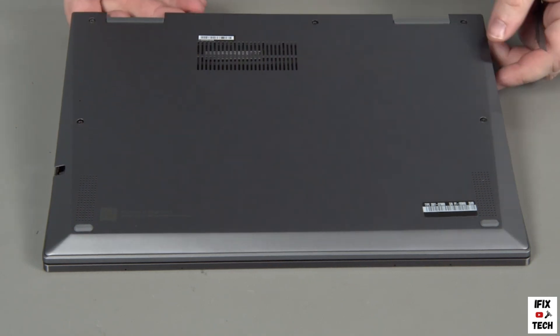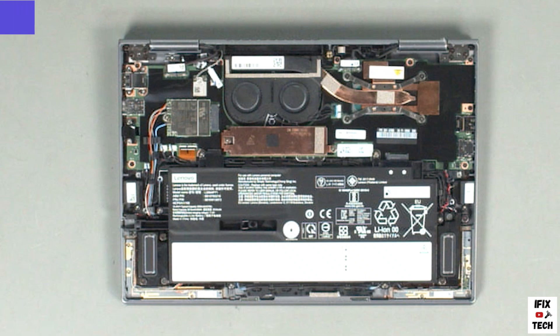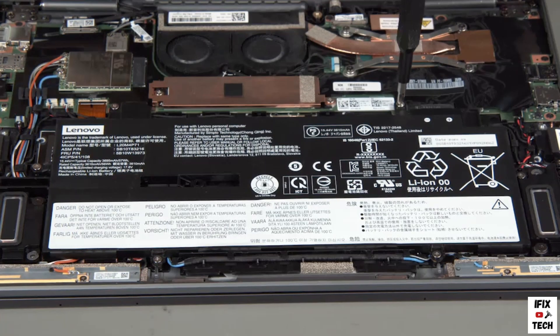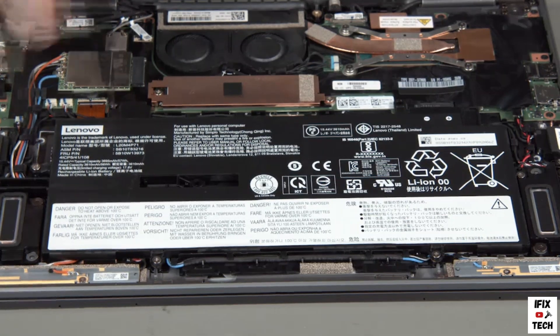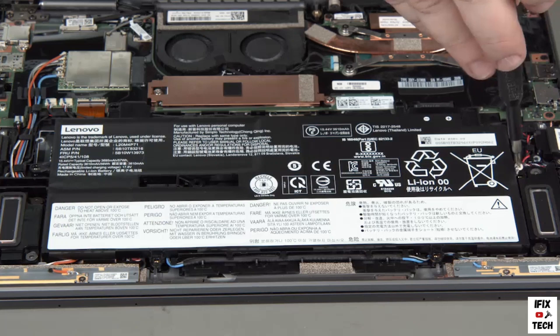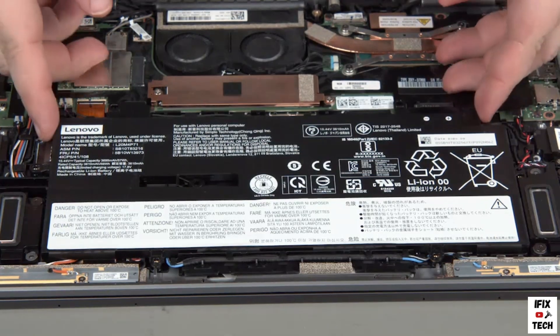Lift the cover from the system. Remove six screws from the built-in battery, then lift the battery from the system.